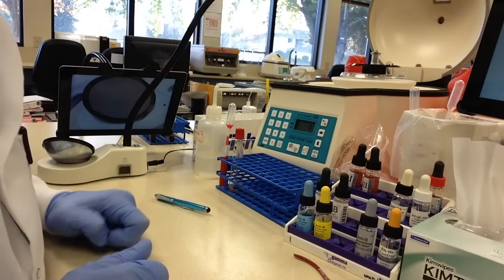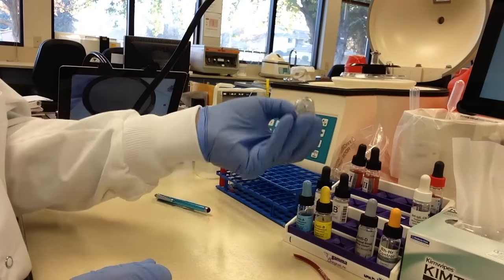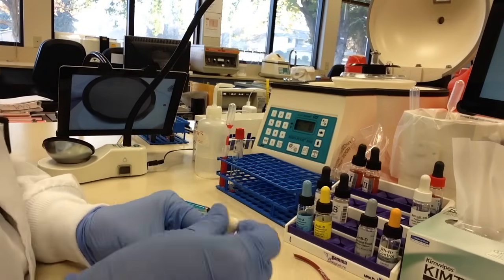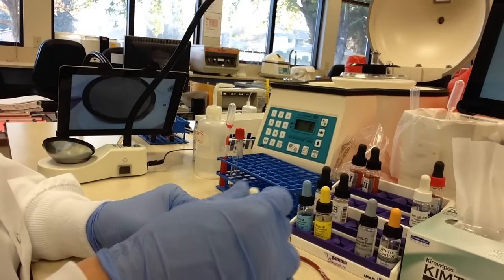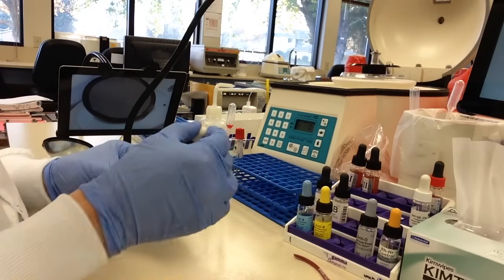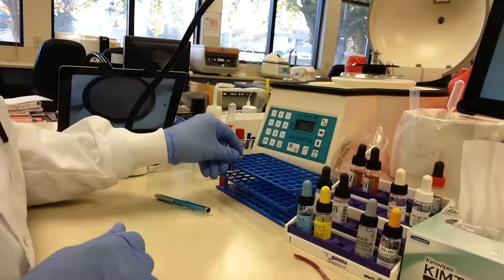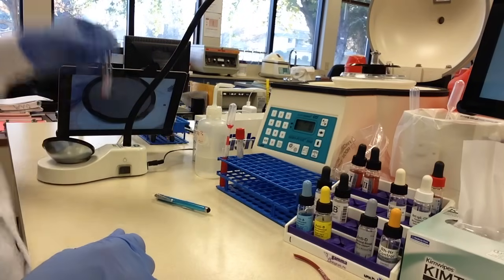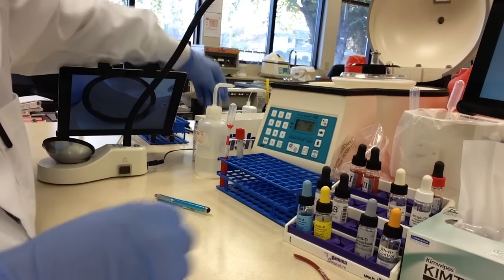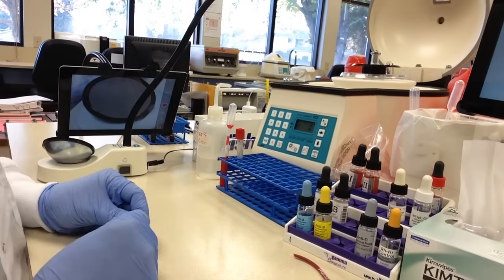We are going to be going on to the IAT phase. So that means we are going to add two drops of LISS. Mix slightly, and then that is going to go in the heating block for 15 minutes. Our 15 minutes have passed.